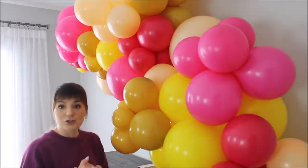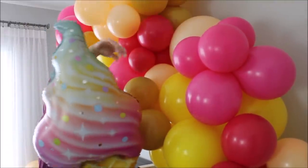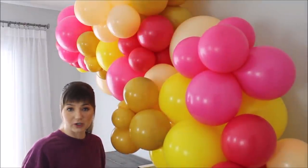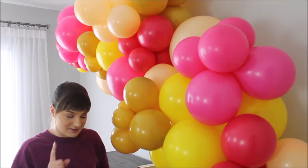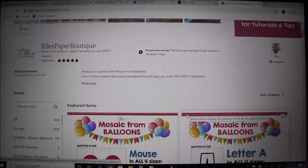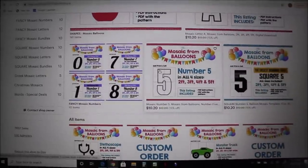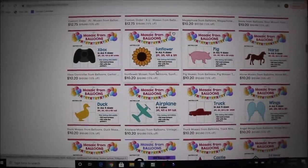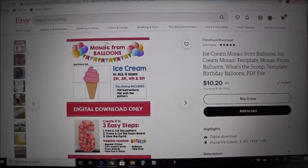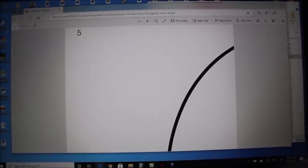I'll be trying lots of glue dashes to attach the foil balloons. I wish all foil balloons had ears on the sides so we could tie them straight to the garland — hey, that's an idea for companies! Now I'm going to step away from my balloon garland and print my template for my ice cream mosaic. I went to Elle's Paper Boutique on Etsy — she has a whole bunch of templates to choose from. I'm going for this one, you purchase it, get an email with the template, and can print.